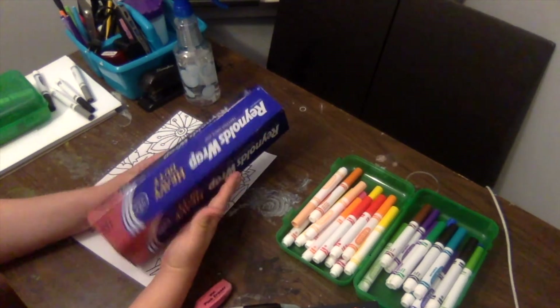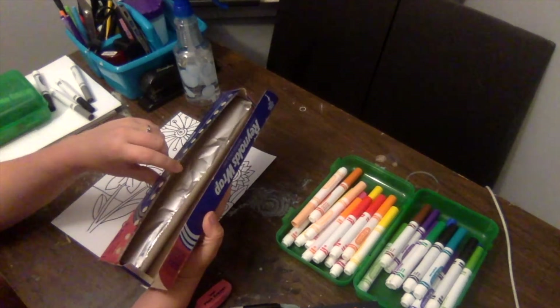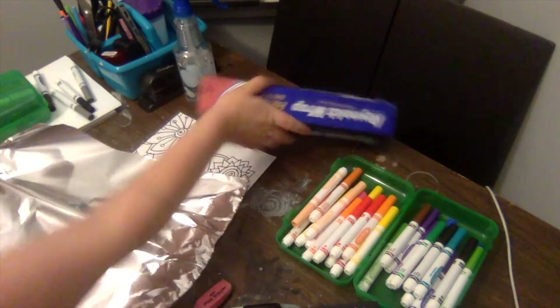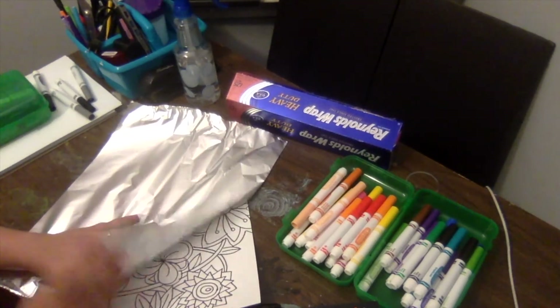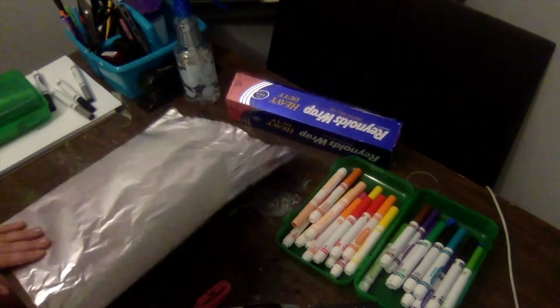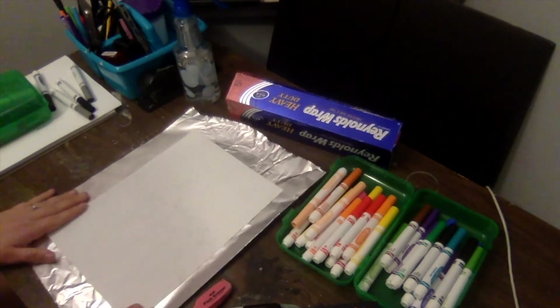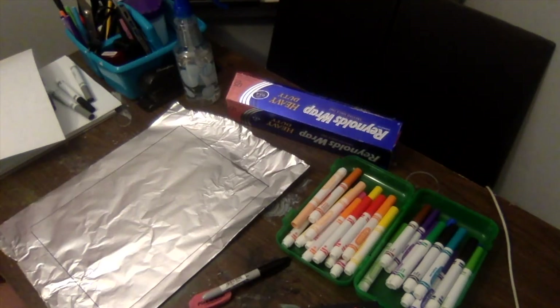The first thing you're going to do is tear out some tin foil — you might want to have your parents help because the tearing edge on the box can be sharp. Turn your tin foil over so that the dull side is facing up — you'll notice there's a very shiny side and a more dull side. Then put your artwork face down on your tin foil, and with your black permanent marker trace around the outside to mark the size of your paper.